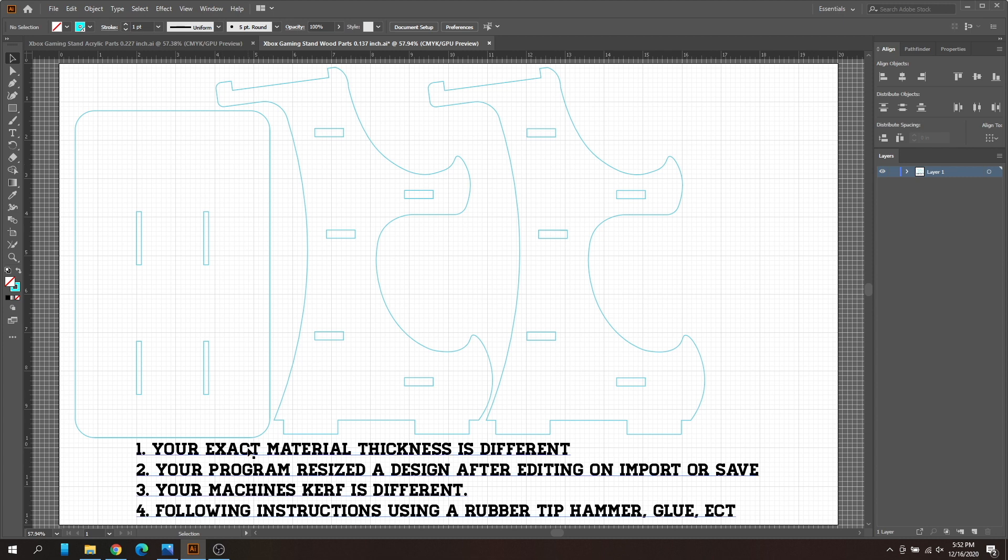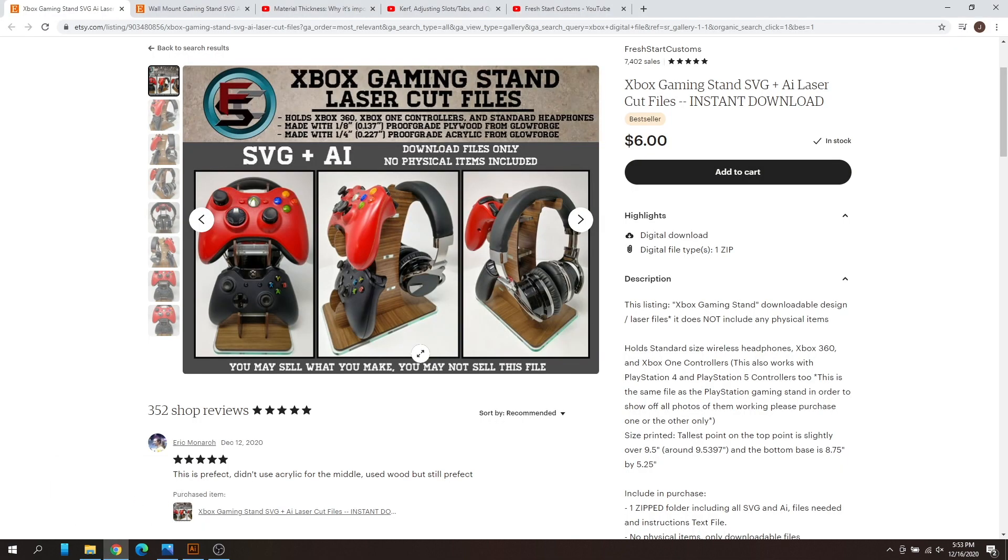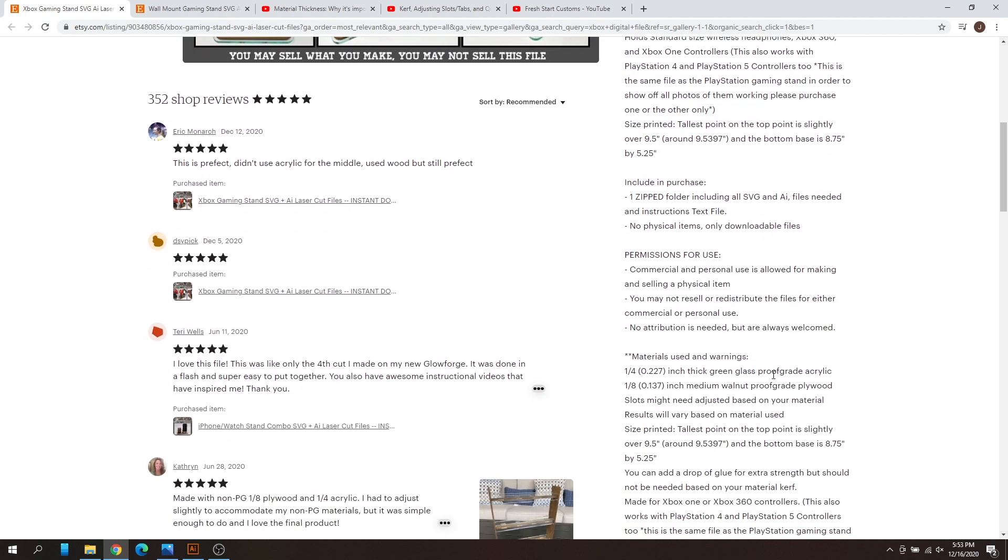The first issue is that your exact material thickness is different than what's listed. If you go into any of my purchase designs on my Etsy shop — and this applies to most sellers — in the description section there's usually a materials used and warning section. The material I use is a quarter inch, but there are multiple different sizes that can be sold as quarter inch, which is very important for 3D designs. My exact size is 0.227 inches for the acrylic, which is proof grade material measured with masking tape on both sides.